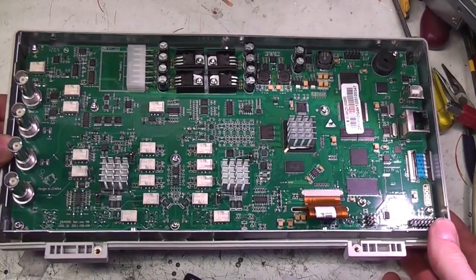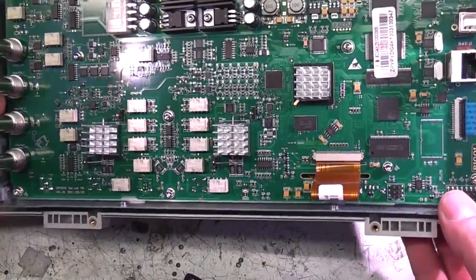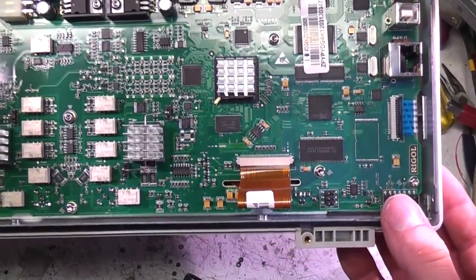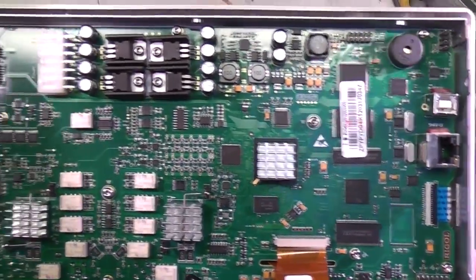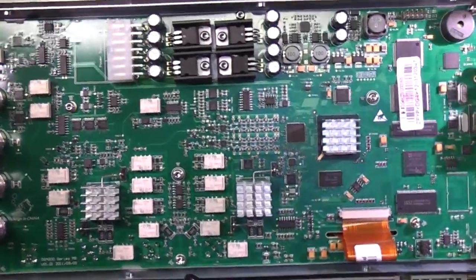On first look, this looks like a very nicely made board. Very good soldering quality, nicely laid out. Can't see any obvious signs of any bodge wires. That looks very impressive. Let's take a closer look.